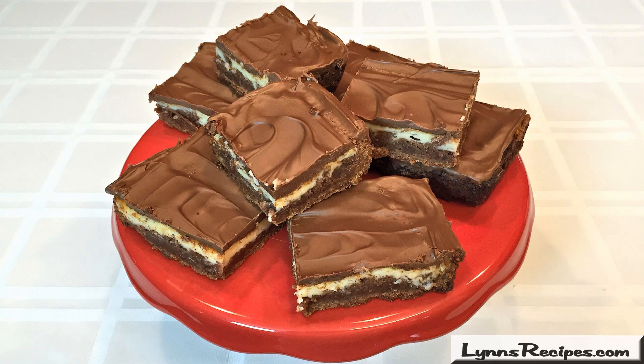Hi, welcome to Lynn's Recipes. Today I'm going to make some cream cheese brownies. The amounts of the ingredients that you're going to need to make the brownies will be listed in the information box below. You can find it on the website or the Roku channel.